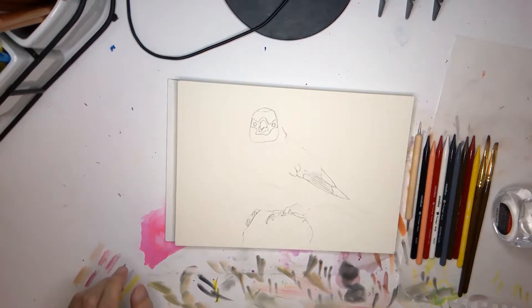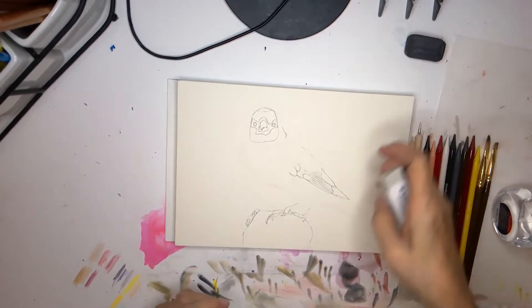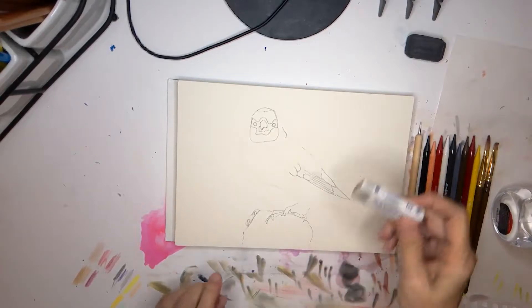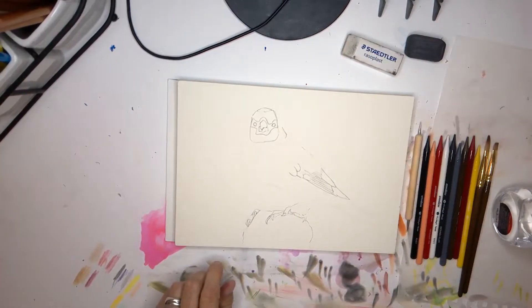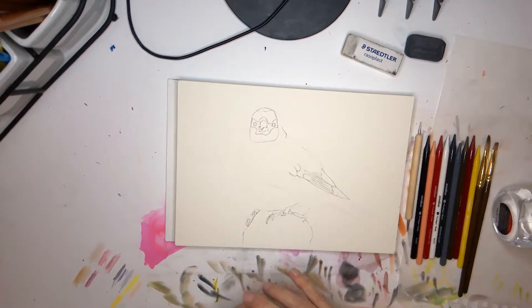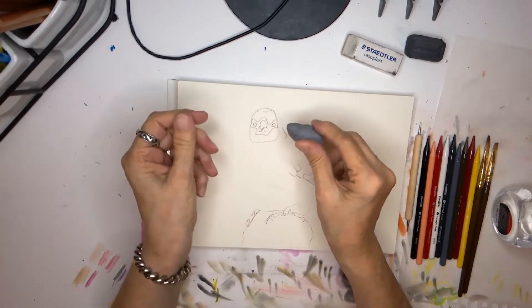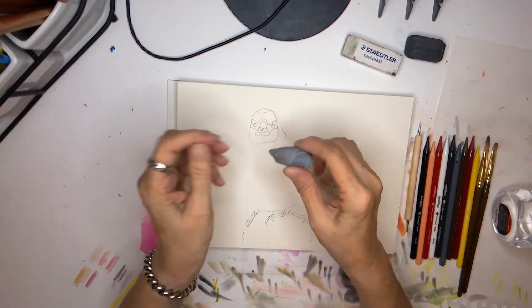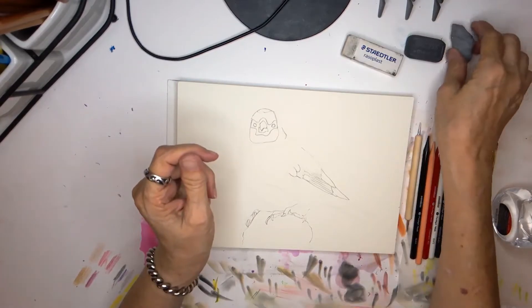I have a variety of erasers. This is a Factus Black eraser — it's supposed to be for colored pencils. This is a Razoplast from Staedtler. I also have gum erasers. The needle eraser isn't necessarily my favorite, but you can make it into points and work in small areas, and you can dab with it, which is always helpful.